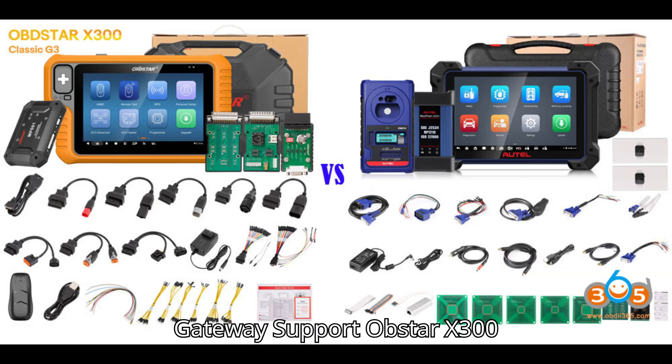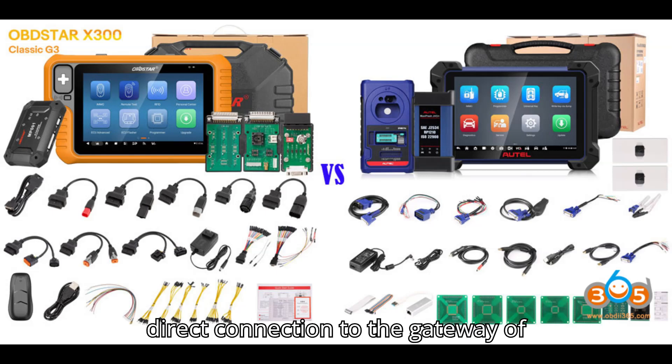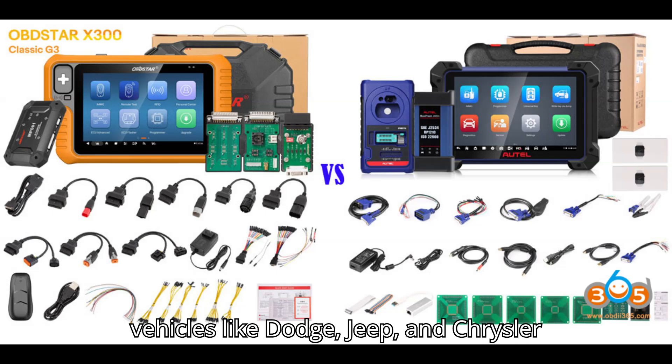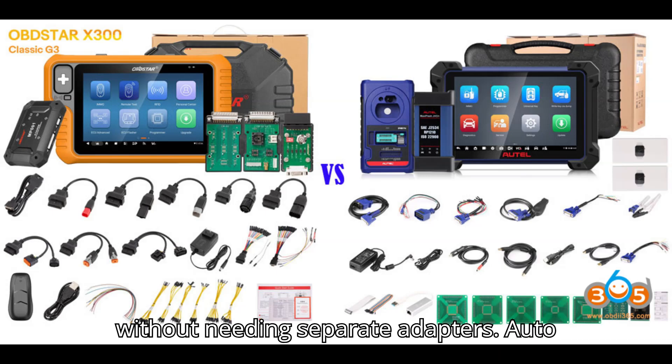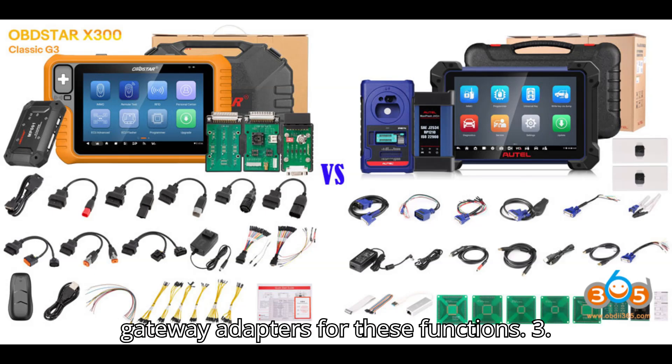2. Gateway Support: The Xtool X300 Classic G3 has built-in FCA Chrysler Fiat, Renault, and CAN FD gateway connectors. This feature allows direct connection to the gateway of vehicles like Dodge, Jeep, and Chrysler without needing separate adapters. The Autel IM608 requires separate gateway adapters for these functions.